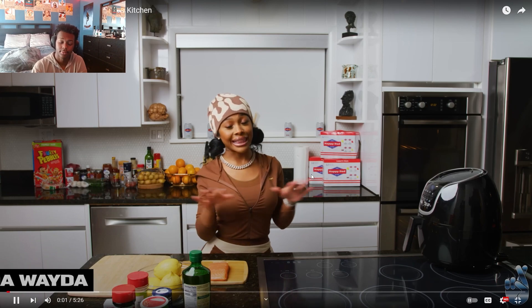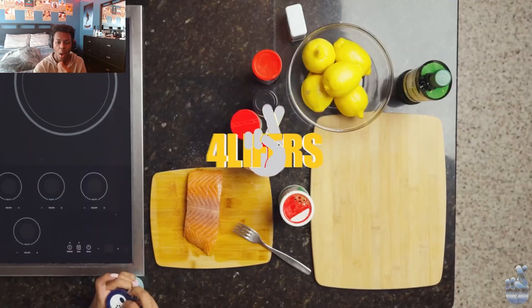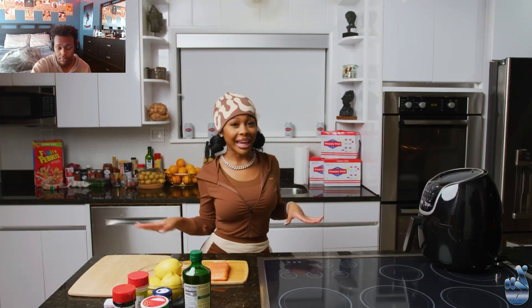What's up y'all, Jada here, and we got in the kitchen today. I'm gonna be showing y'all how I make my family's favorite. So make sure y'all keep watching this.